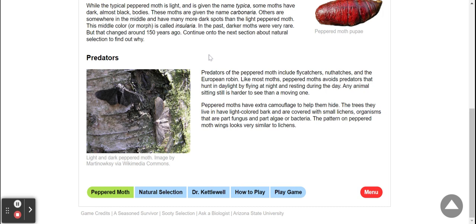Any animal sitting still is harder to see than a moving one. Peppered moths have extra camouflage to help them hide. The trees they live in have light-colored bark and are covered in small lichens, or organisms that are part fungus and part algae or bacteria. The pattern on the peppered moth wings looks very similar to the lichens.